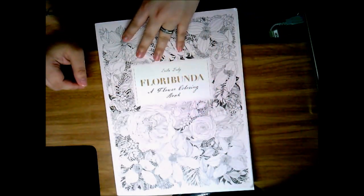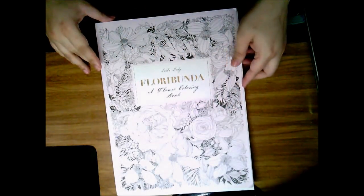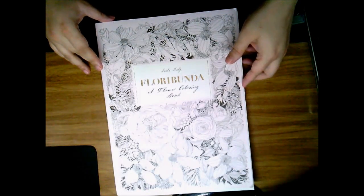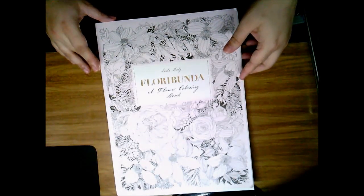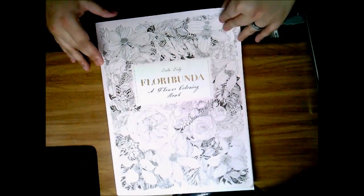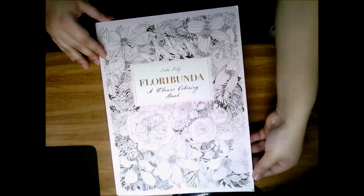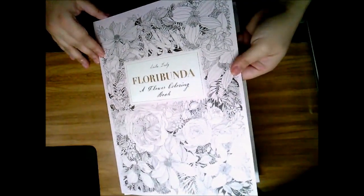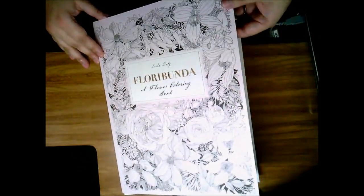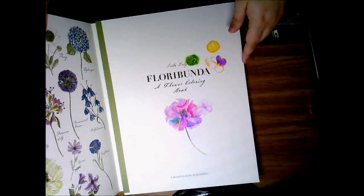This book is larger than the regular coloring books we see out there. I don't have the exact measurements, but if you've seen one of Johanna Basford's artist edition books, it's pretty much that size. The cover is a very thick, almost cardstock-type cover — not a hardcover, but very sturdy and it has held up pretty well.